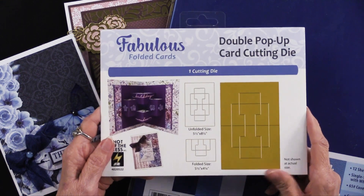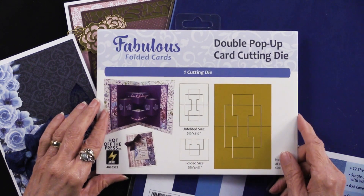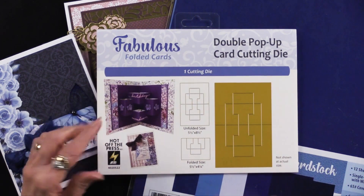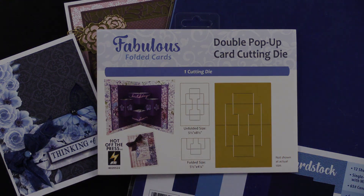Thank you, Teresa, for some wonderful ideas. Don't forget to see the money saver and take advantage of it if you like it. If you're watching us on YouTube, please come on over, take advantage of the money saver — you can get the instructions and make everything perfectly. Thank you so much, as always, for being part of our Paper Wishes family. We'll see you next time.